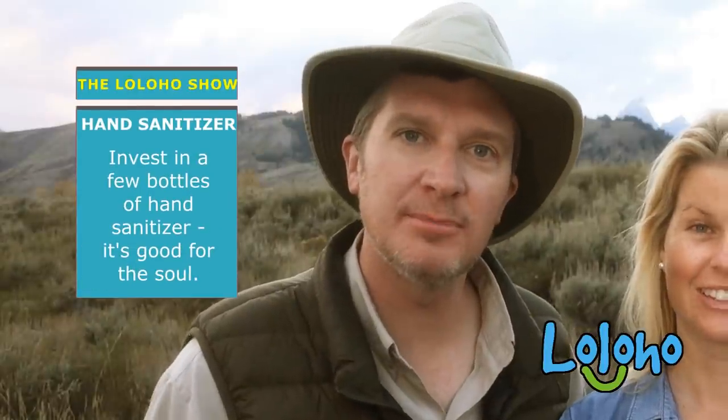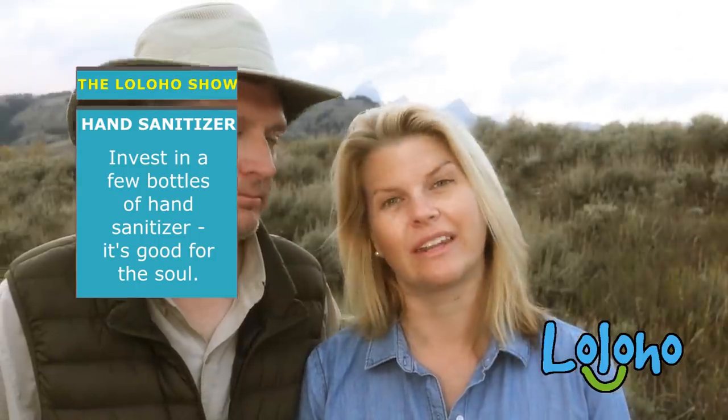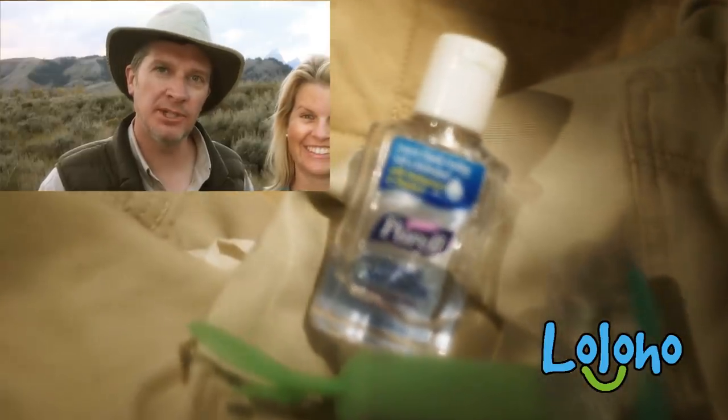One final bonus tip: use hand sanitizer. Better to be a little too clean than not clean enough. I always have tiny little bottles of hand sanitizer hidden everywhere around our truck — every pocket. When I do laundry, I have to check all the pockets for hand sanitizer because the odds are there's one in there. I'm not a germaphobe; I'm simply mortally afraid of germs.